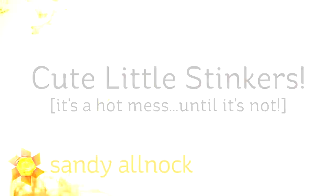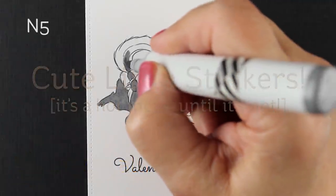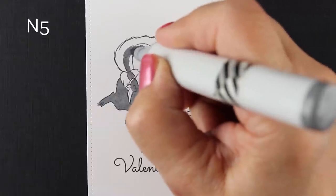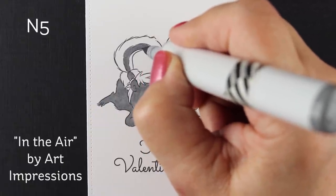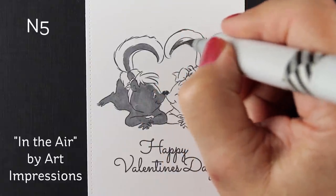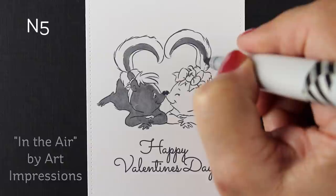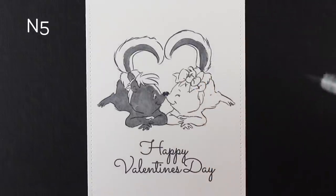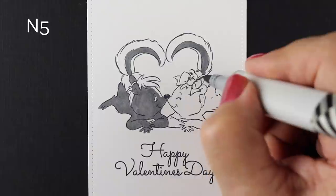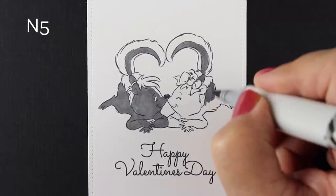Hello there. My name is Sandy Alnach. I'm an artist and paper crafter here on YouTube, and I'm bringing you cute little stinkers. I want to remind you in this video: it's a hot mess until it's not. That is something a lot of people say about my stuff. I want to show you a couple of places where it looks like a hot mess for a few minutes, and if you keep going, you can often fix those things that seem to go wrong. This is a real-time video, so for those who want to see real-time coloring, this one goes out to you.